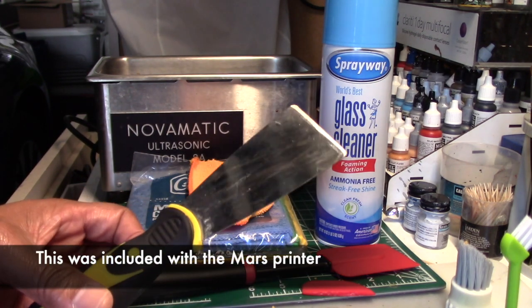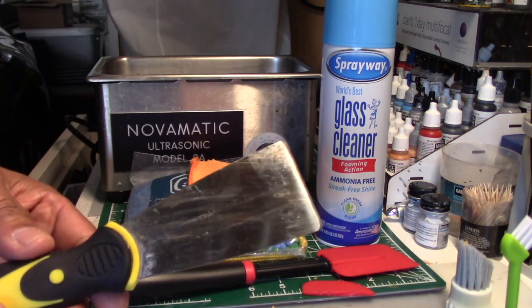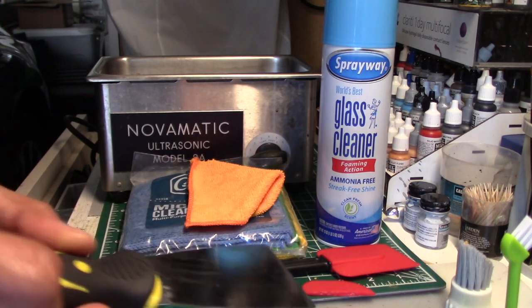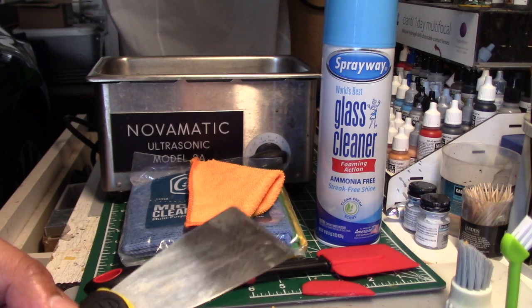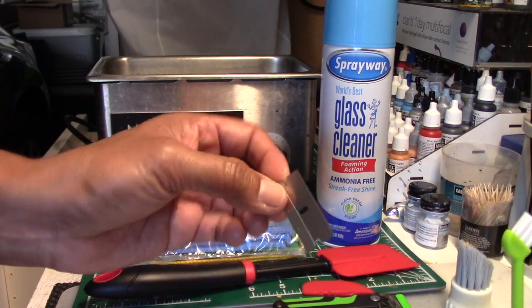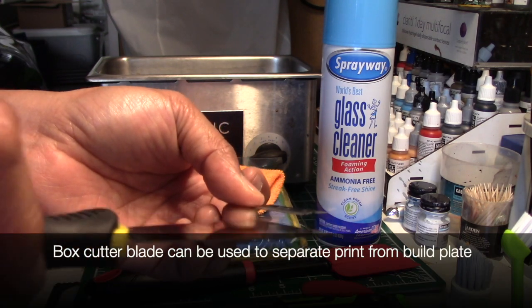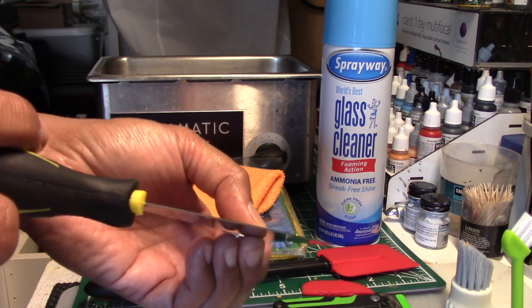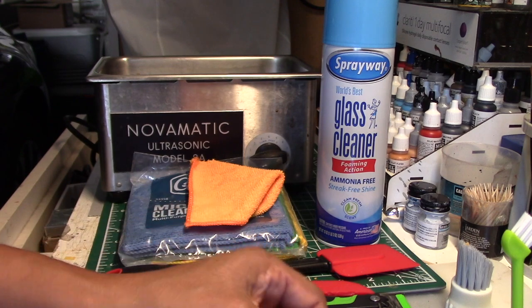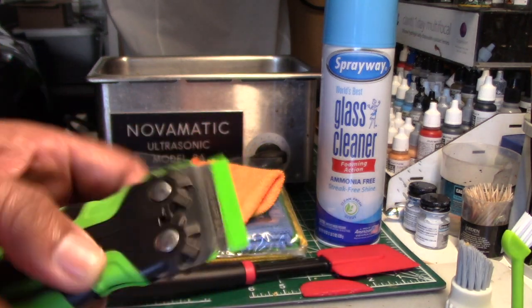The spatula included with the printer is what they suggest for taking the print off the build plate — it has a tapered edge you slip underneath. The best technique is to wedge it underneath and gently use a rubber hammer at the butt of the spatula to tap and wedge it so the print eventually pops off. Be careful not to scratch your build plate too much. You can also use box cutters — this thin blade easily slides into that space, giving you more opportunity to free up the print. I felt nervous working with the blades, so when someone suggested the safety scraper I went on Amazon to find it. It's about $11, has a tapered edge like a razor blade, but is made of plastic.